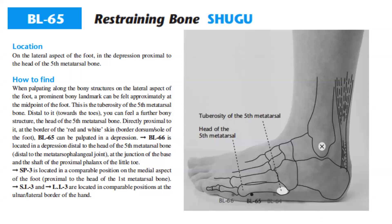How to find: when palpating along the bony structures on the lateral aspect of the foot, a prominent bony landmark can be felt approximately at the midpoint of the foot. This is the tuberosity of the fifth metatarsal bone. Distal to it, towards the toes, you can feel a further bony structure — the head of the fifth metatarsal bone. Directly proximal to it, at the border of the red and white skin — the border of the dorsum and sole of the foot — Bladder 65 can be palpated in a depression.